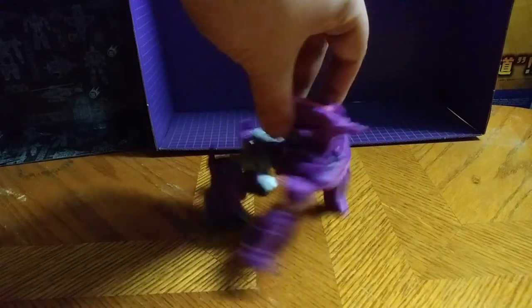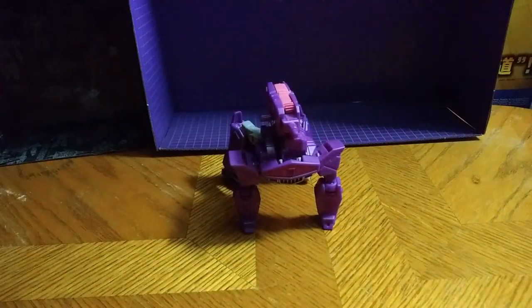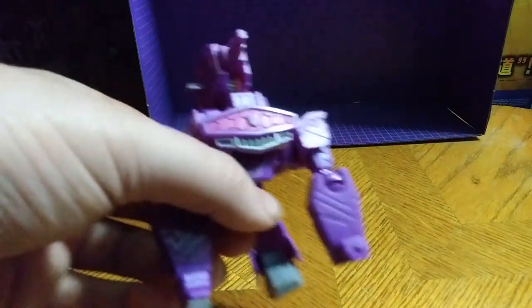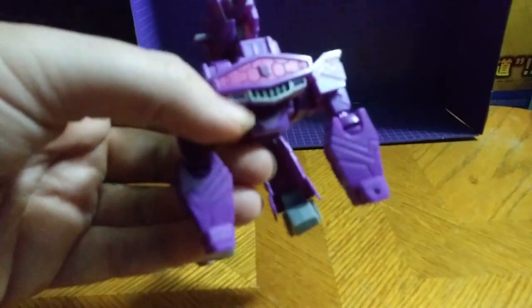He is not a bad little spider tank thingy, but I wish he could have been a tank or a gun, but this is Cyberverse — it's what you get. Otherwise, a good-looking Shockwave, I think. Now, the paint on the chest — I do like the paint on this. It's the little Spider-Walkers you had in the Cyberverse show, which I do appreciate. That seems like the Spider-Walkers on the show to me.